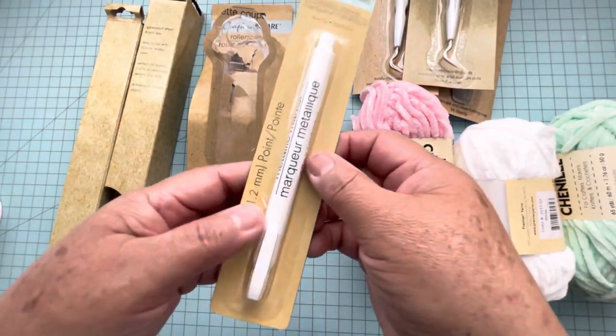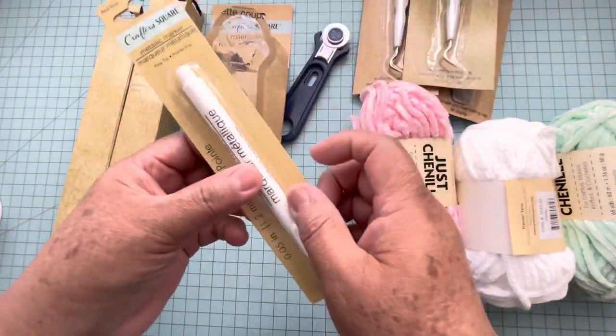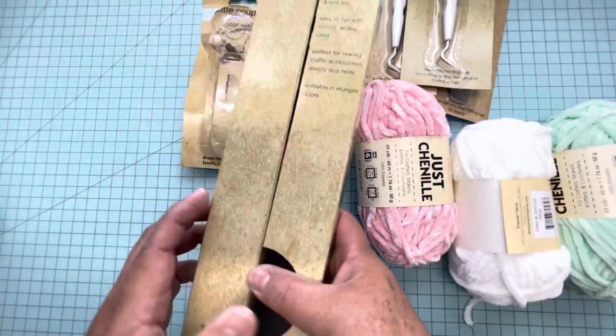Then I got one of these metallic markers, and as you can see it's white.